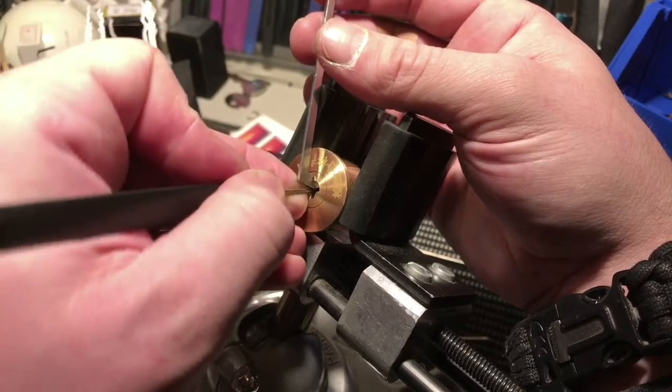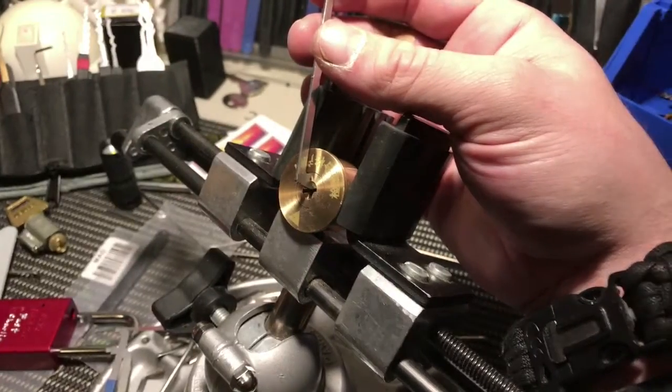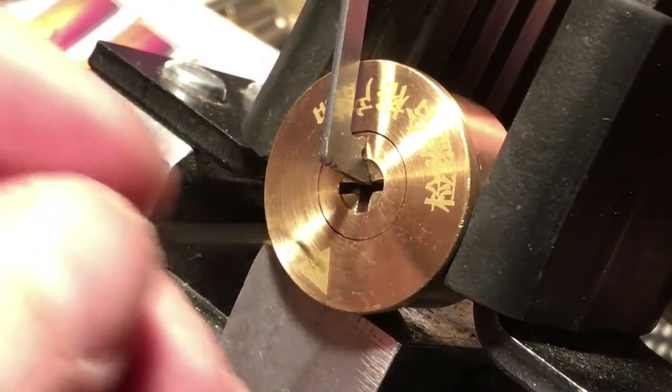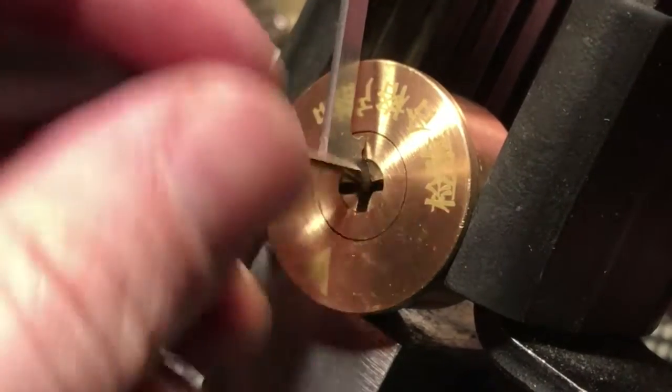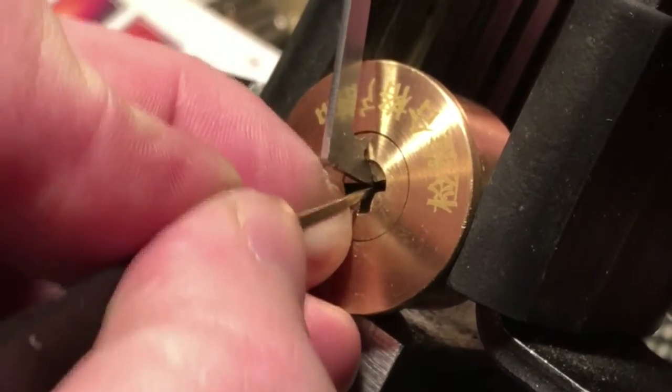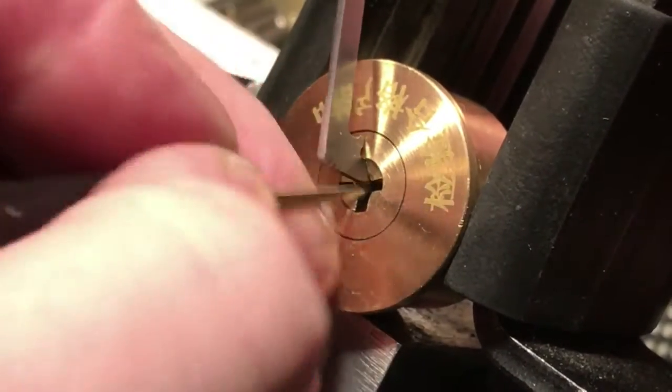I don't know if you can tell, but there's a little movement on it. I want to get a little closer for you.